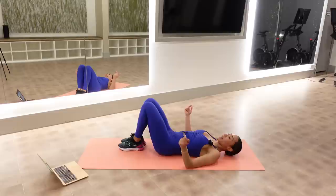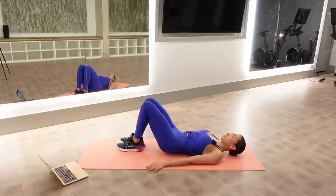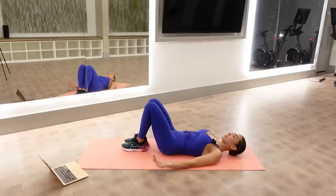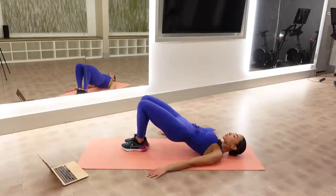Our feet are together, down on the mat, arms by your sides. We're going into bridging. I'm anchoring my arms, pulling my abs in. Today we're going to be doing lots of abs, lots of inner thighs. Now on your next one, hold your booty up — we open close three times: one, two, three. Repeat, we're breathing.